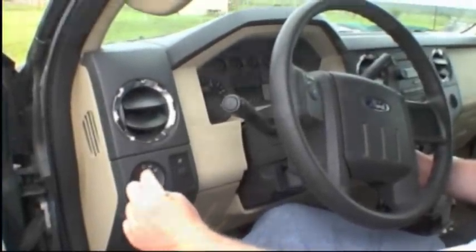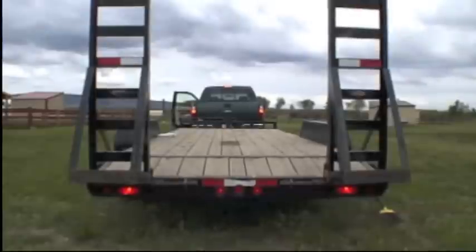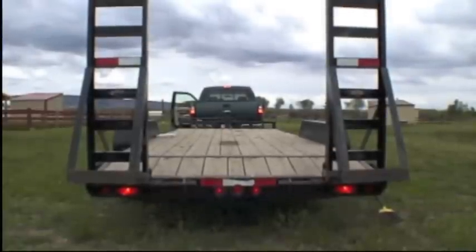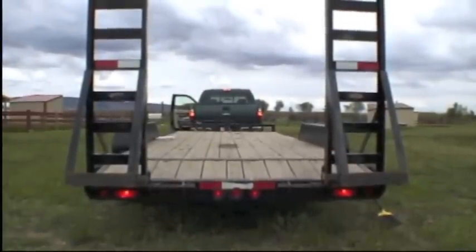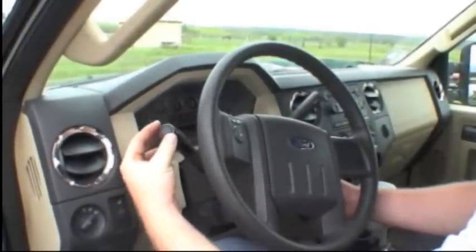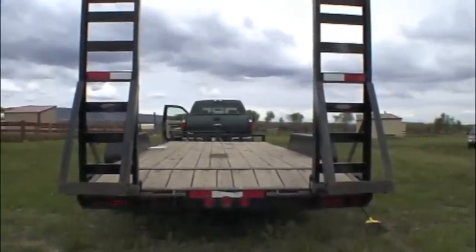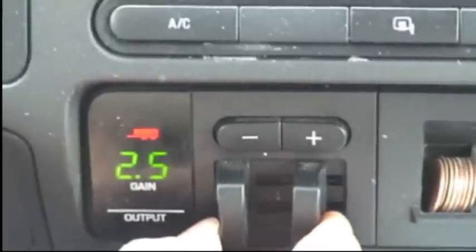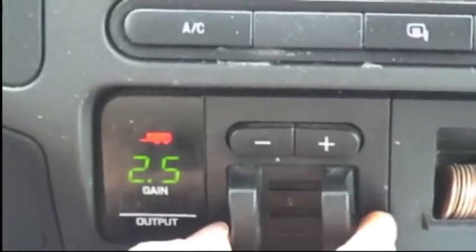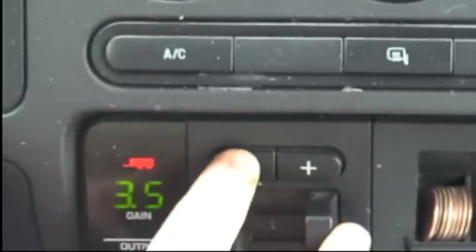Check the lights on your equipment. Make sure your running lights and headlights are working on your towing vehicle. Also make sure your brake lights are working on both the trailer and your towing vehicle, and check the turn signals on both as well. All trailers designed to carry more than 3,000 pounds must be equipped with brakes. If your trailer is equipped with electric brakes, calibrate your towing vehicle's electric brake controller to the manufacturer's specifications.